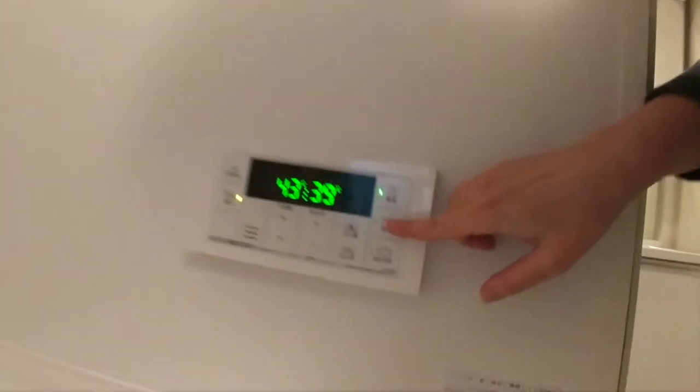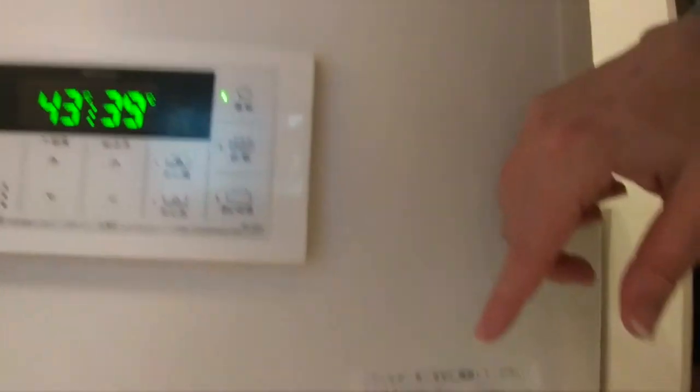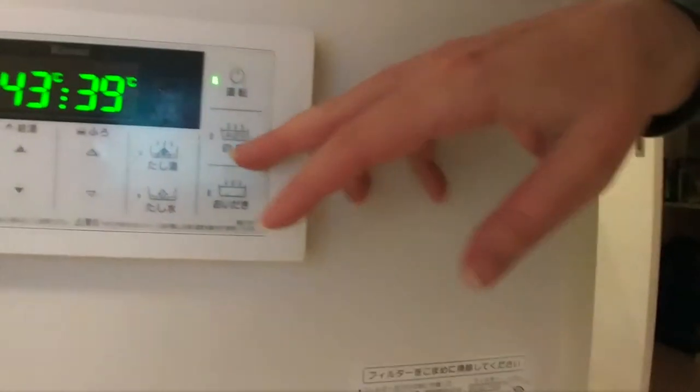There it is down there. And then I'm going to press this button — I don't know if you can see it or if it'll focus — but it says 'auto.'